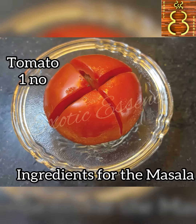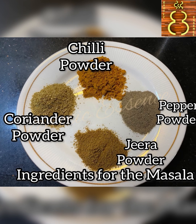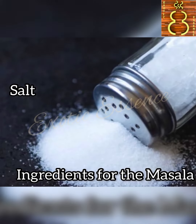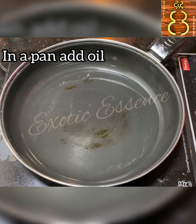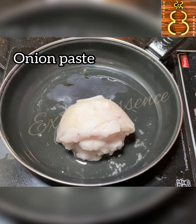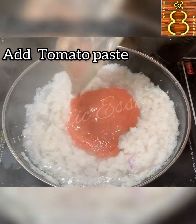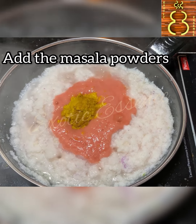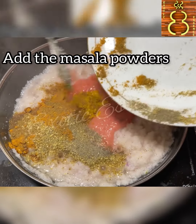One gram of shallots, one gram of a paste, smooth paste. Then chili powder, pepper powder, jeera powder, and garlic paste. I will add the salt and wrap it up. I will make the masala, add the masala paste.